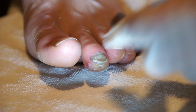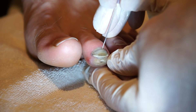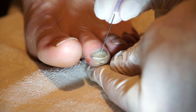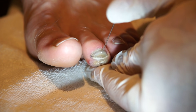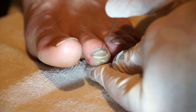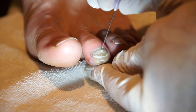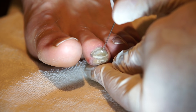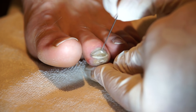We'll take our needle and use it like a drill. We'll go towards the center of the nail and drill back and forth. You don't have to put a lot of force on it — it will gradually make a hole. You'll know that you're below the nail when you see blood coming out.